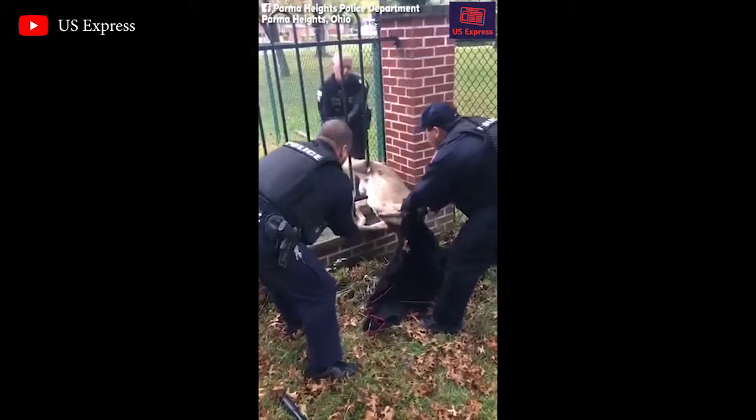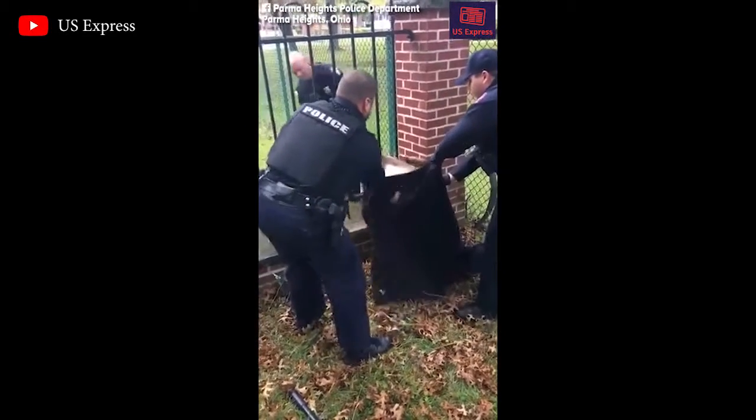Alright, pull it this way, under and back. No — we got to pull that leg through.